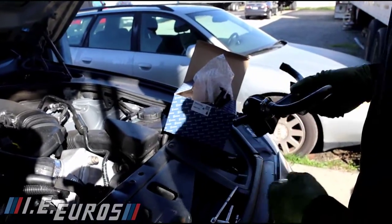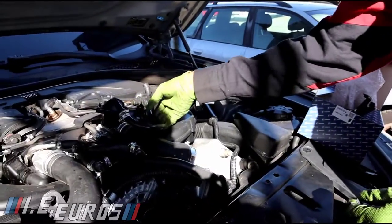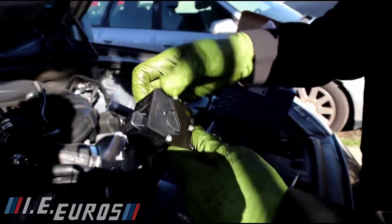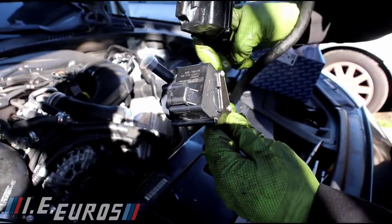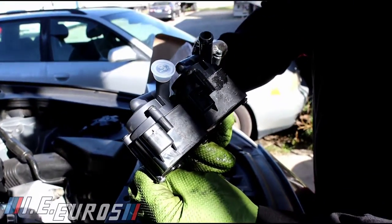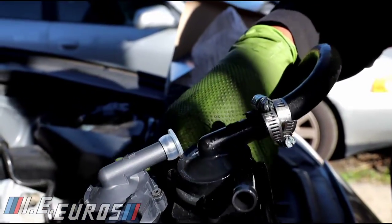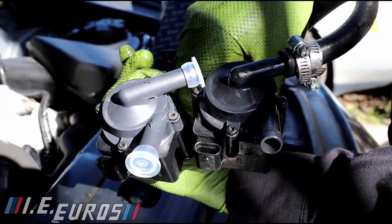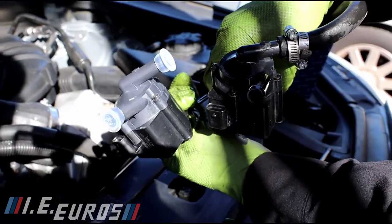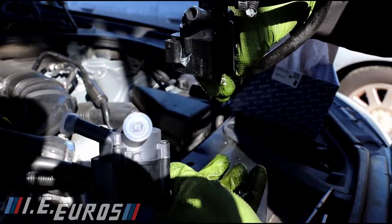Right now we are going to put the old one aside and get the new pump. Here is the new pump — and actually it is the same. Comparing them, the lines are going the same way, the flow goes the same way, the arrows are the same way, which is good. That means we are ready.